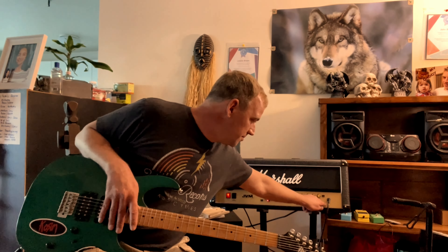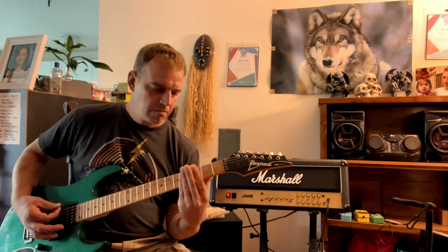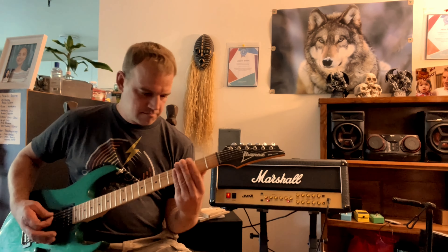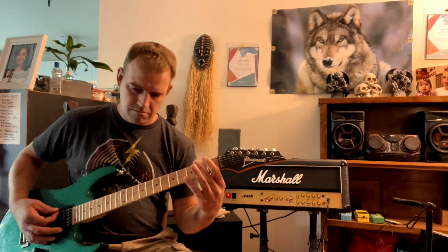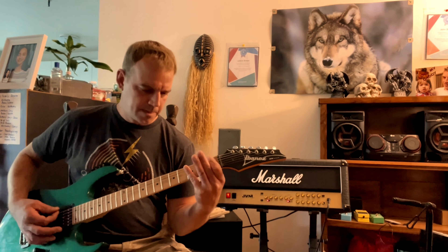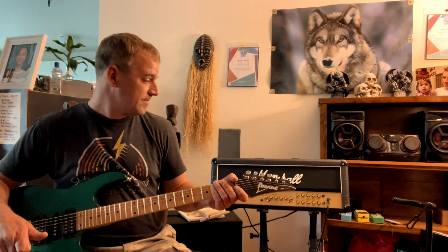Let's go back to a little bit heavier, higher gain stuff. I do have a little bit of reverb added from the amp and I like the way it sounds — nice and natural. But that's the amp. Today we're talking about this Ibanez.